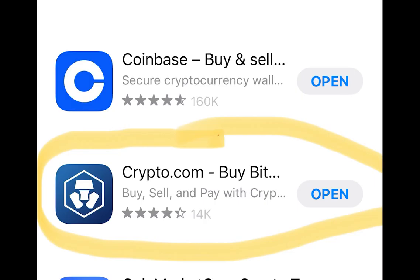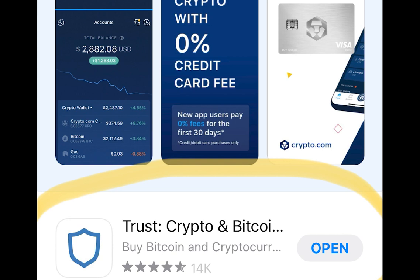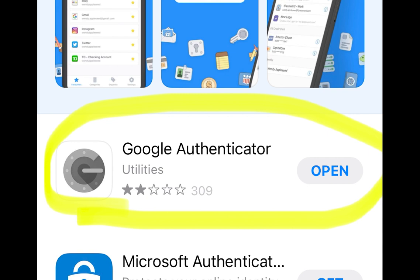You need three apps to complete this video. The first one is crypto.com, which is where we'll buy the cryptocurrency. The second one is Trust Wallet, which is where we're going to send the cryptocurrency to. And the third one is Google Authenticator, which is used for security.